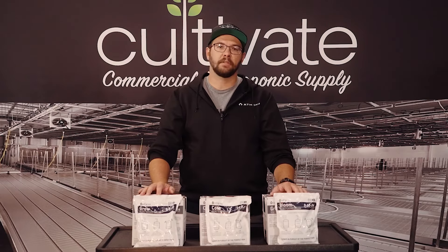So that's it for the ProLine. All of the information, feed schedules, and procedures can be found on the Athena AG website under the Procedures tab.